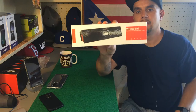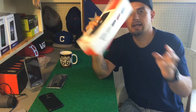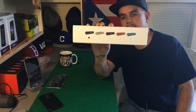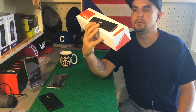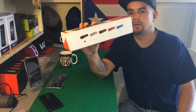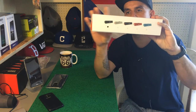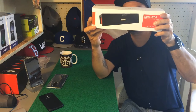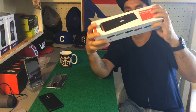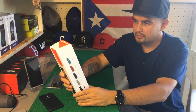This is what the Bluetooth speaker box looks like. I'm gonna go ahead and read some of the information on the back. They have different colors so you can choose blue, black, red, and also white. I think I have the all black one. You can see the black and red on the side of the package.